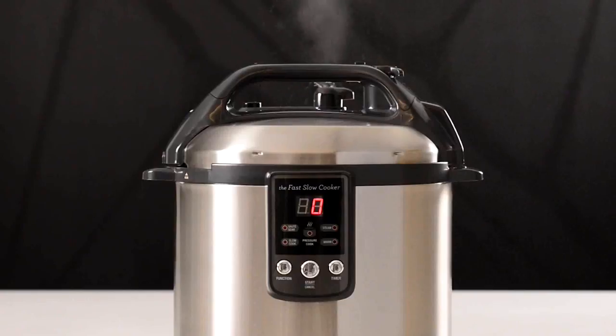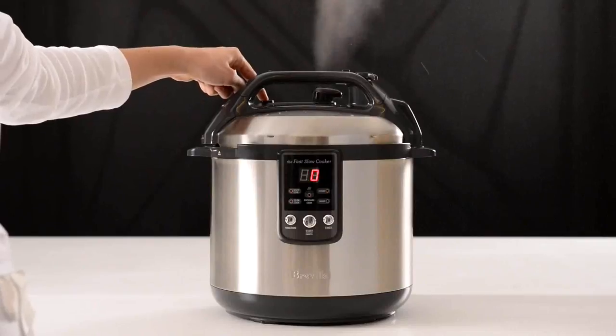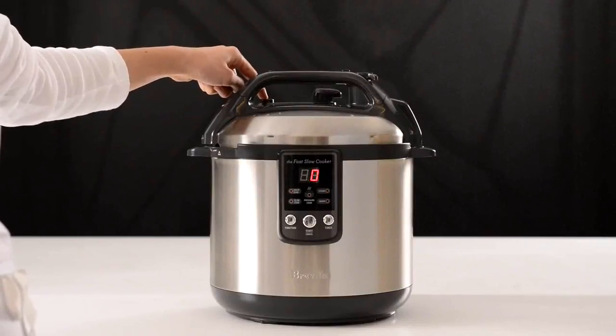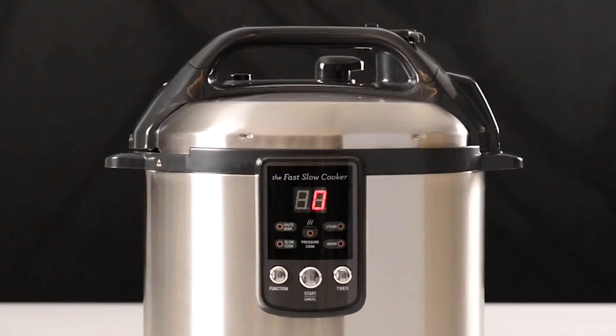Soups, stocks and recipes with a lot of liquid can force liquid through the pressure release valve during pressure release. Release pressure in intervals by pressing and releasing the steam release button, or switch the cooker off at the wall and let it depressurise naturally.